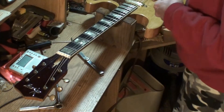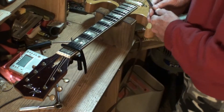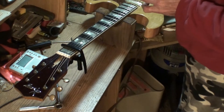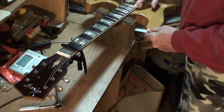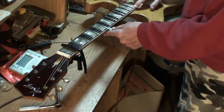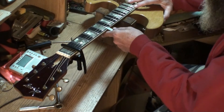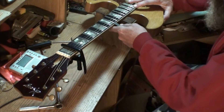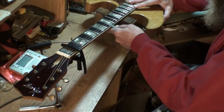Let's measure the neck relief first, and then I'll come back and check that nut action again. We've got an eleven thousandths feeler gauge out here already. Now before, if I fret all the way down here on the last fret — nineteenth, it's a nineteen-fret guitar — I'm going to get right in there. And we want to see that just slide in there. Look at that — I pulled the string off the neck. That is as perfect an eleven thousandths as you can get.